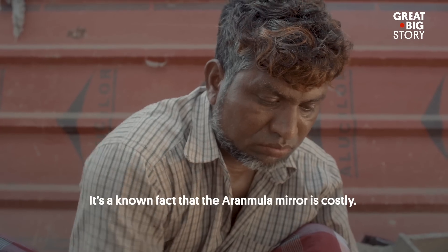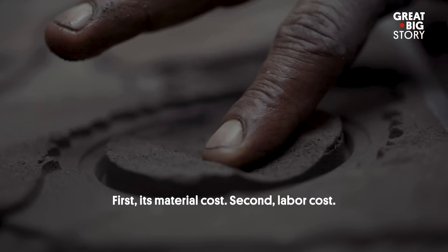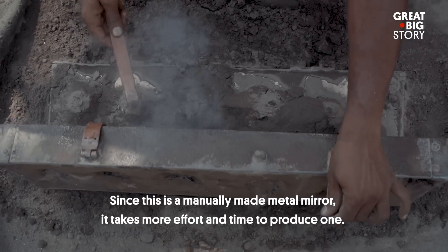Aranmula Kannadi is very costly and expensive. There are two reasons: one is the material cost, and two is the labor cost.